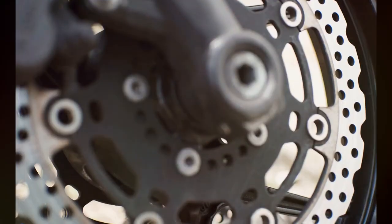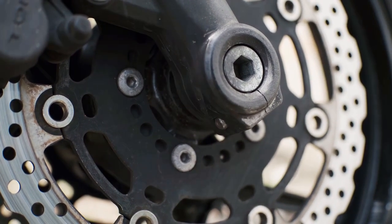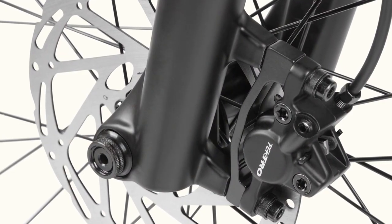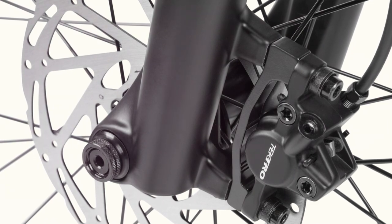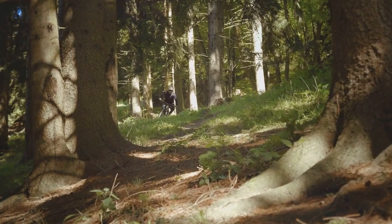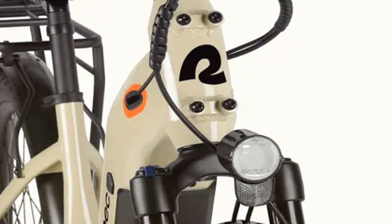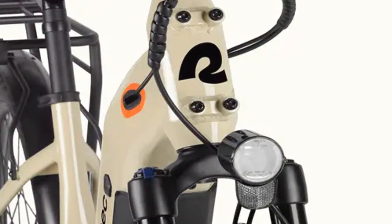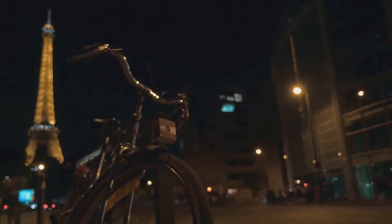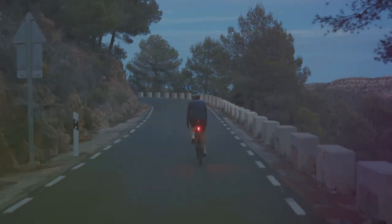Safety should always be a top priority, and the Abbott Rev Commuter doesn't disappoint. This e-bike is equipped with Tektro hydraulic disc brakes, which provide serious stopping power whether you're navigating busy city streets or descending a steep hill — giving you the confidence to stop quickly and safely. It also comes with integrated lights designed to enhance visibility in low-light conditions: a bright headlight that illuminates the road ahead and a rear light with a built-in brake indicator, so drivers and cyclists can see you clearly day or night.